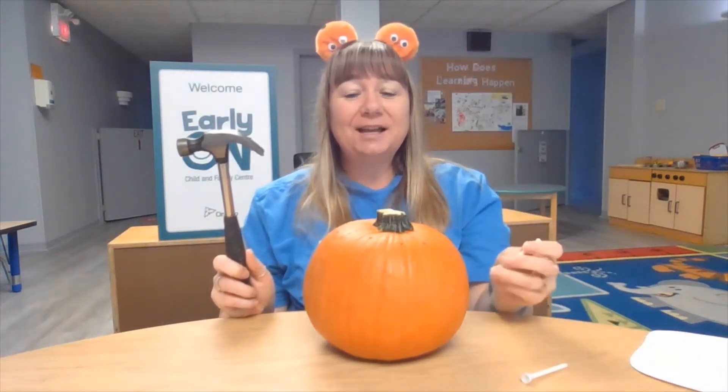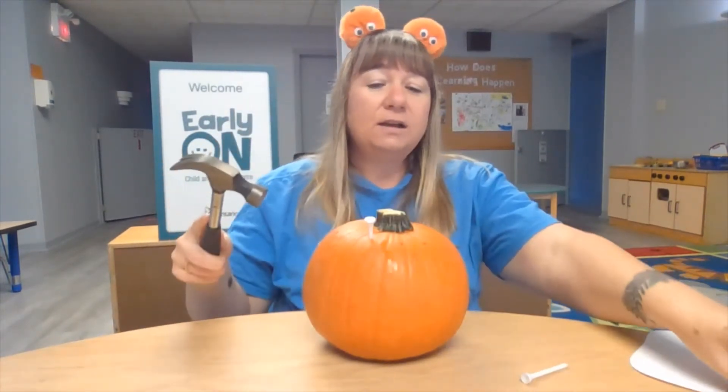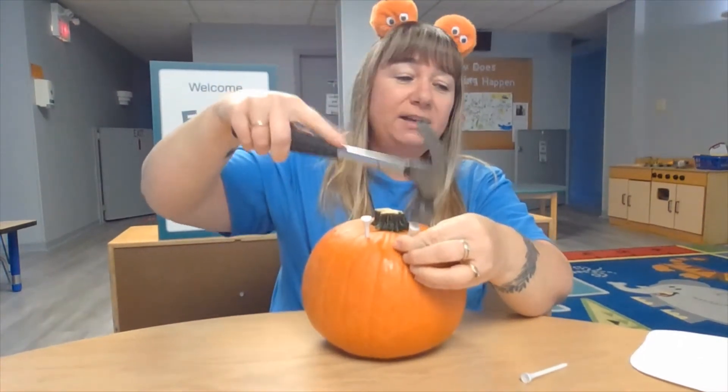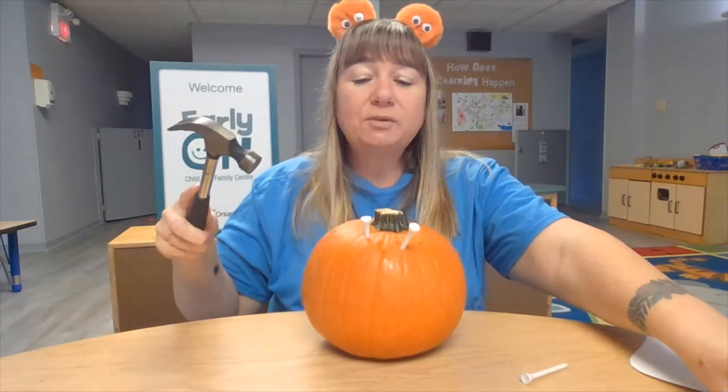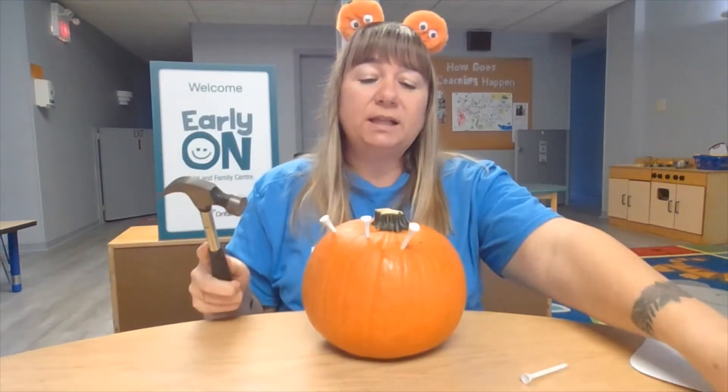I also have some golf tees here. We're going to have fun hammering the golf tees into our pumpkin. I'm going to do a few to show you how much fun it is. We can hammer them in, take them out, and hammer them back in different places.